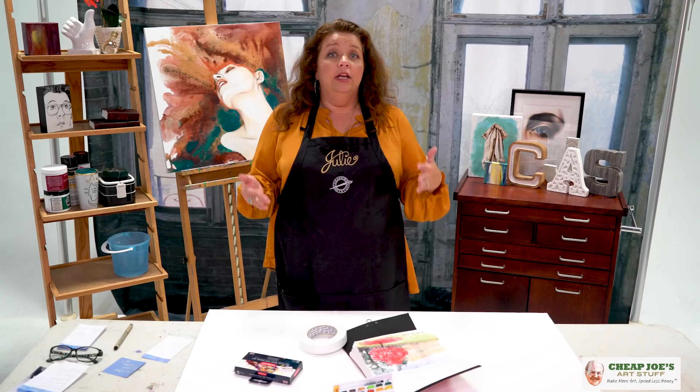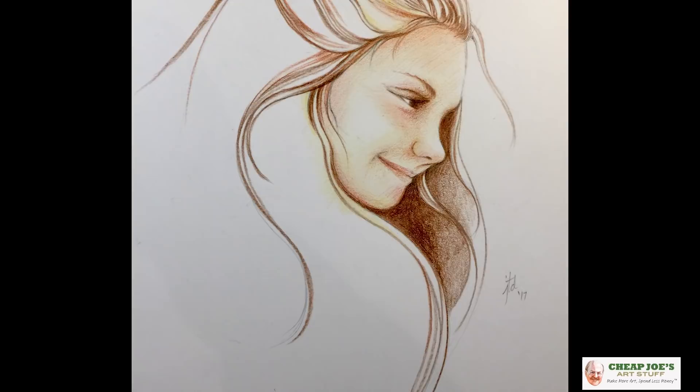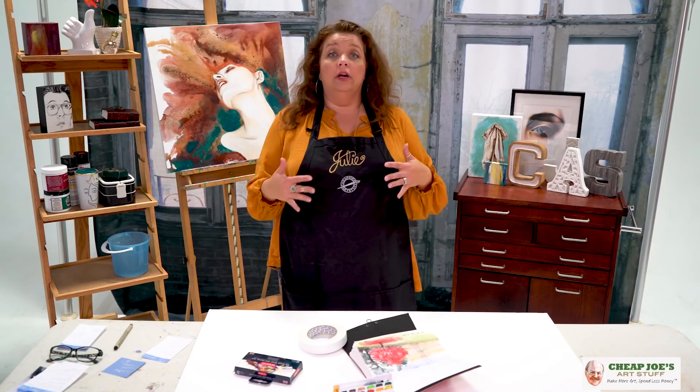Derwent Inktense — this is a home run hit, folks, whether it's a gift for yourself or a gift for an art nerd friend. This is wonderful and I can't say enough about it. You are really really going to enjoy it.